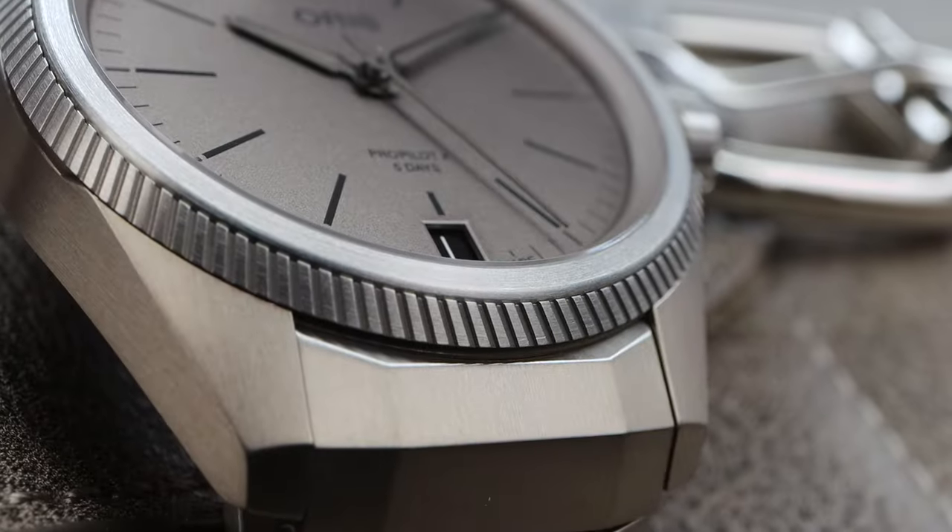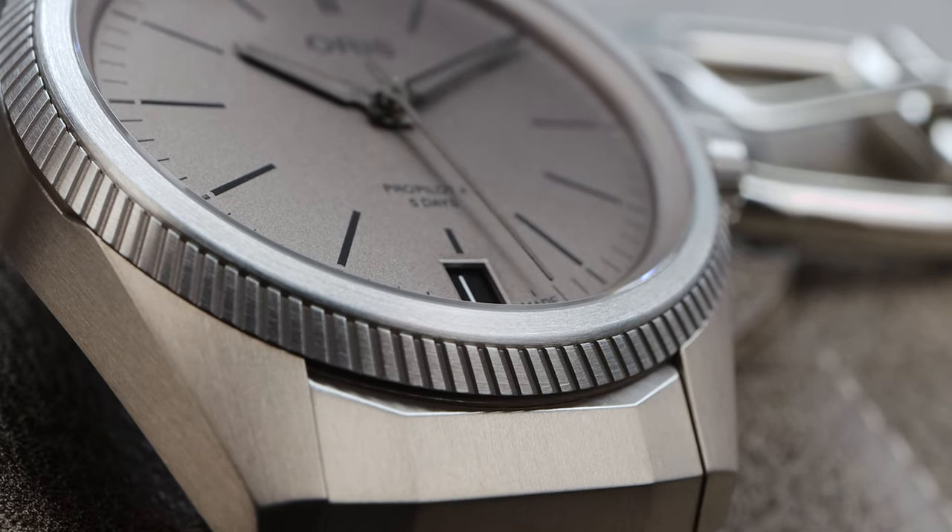There is the lume shot — it's definitely one of the worst I've ever seen in my life. Black Super-LumiNova. My camera is struggling right now; I don't know if you guys can even see it.